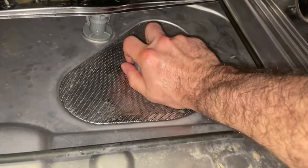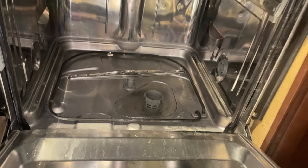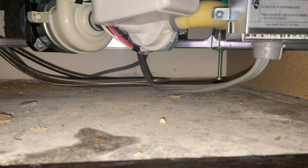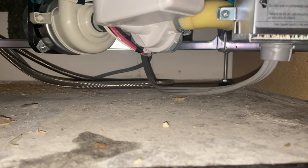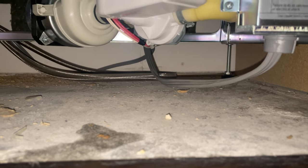Let's test out the draining. Got our cycle selected. You can hear the drain pump moving, but I just want to check for leaks and make sure nothing else is stuck in there.